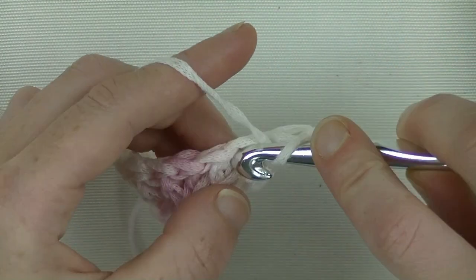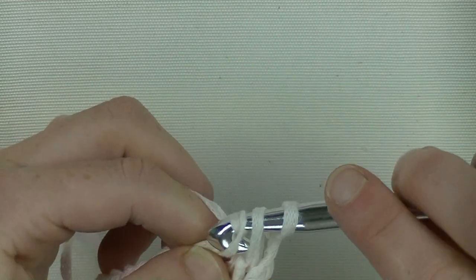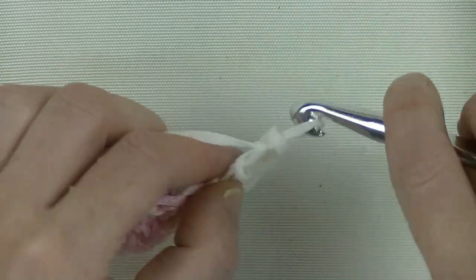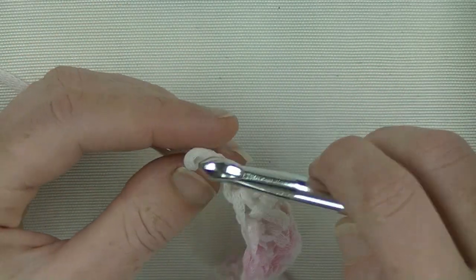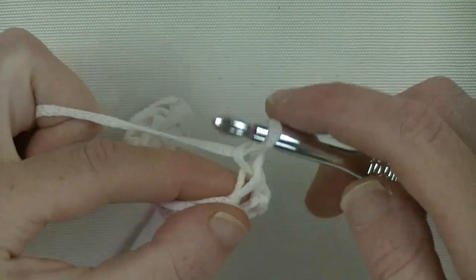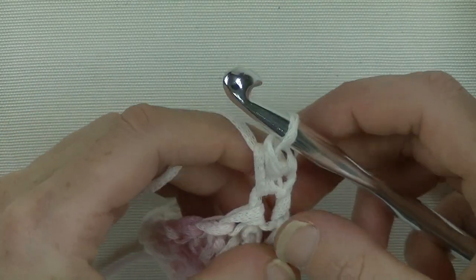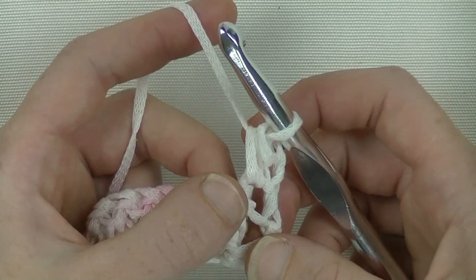I'll show you what happens when you make chain 3 - I get a big gap here and I don't like that. So this one I always make with a chain 1: I turn my work and make directly my first half double crochet in the first stitch. So we start off with the first half double crochet and we end this row with a half double crochet. In the next stitch we start off with the ribbing.